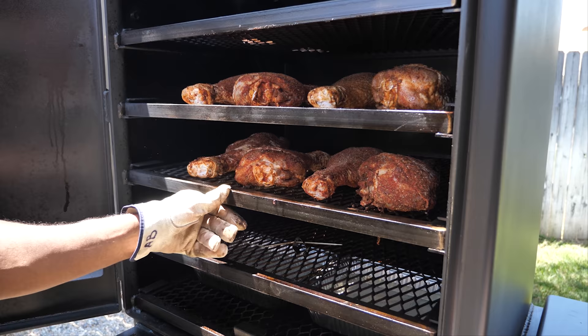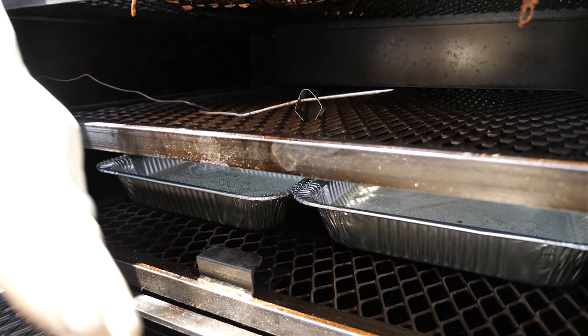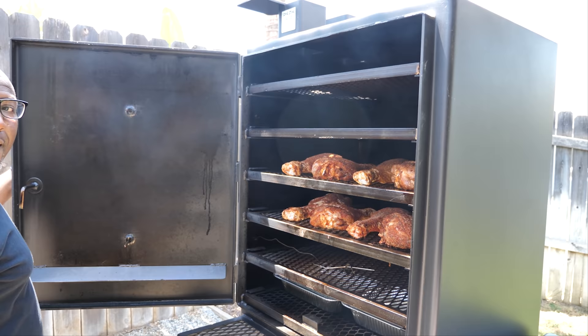We've got two water pans down here. There's a reservoir where you can actually put water in, but it's less cleanup — a lot easier to just have the pans here so all the drippings collect there. It also keeps your hot zones cooler so it doesn't get too hot. Let's go ahead and close it so we start rebuilding that heat.